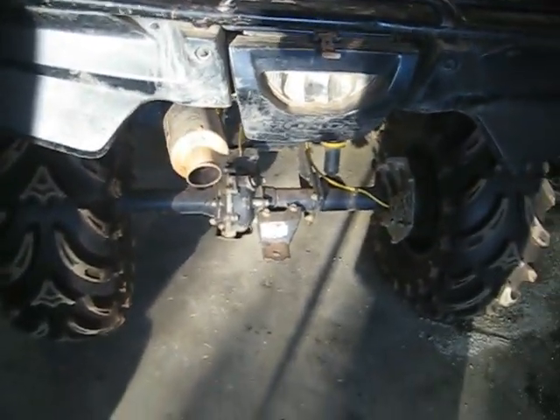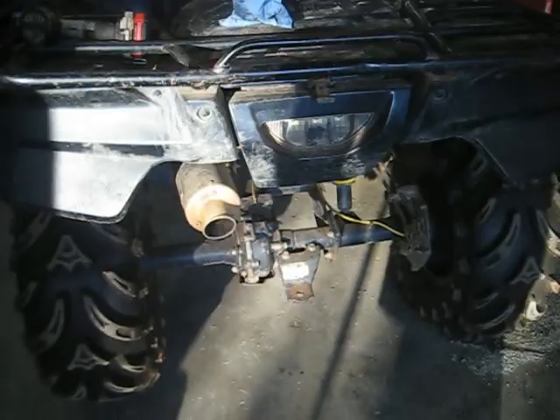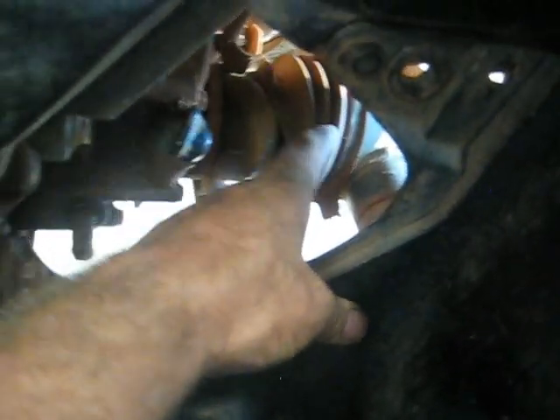What's up guys, four-wheeler doctor back again. Got another one to work on here in the shop - old 500 Foreman four-wheel drive with some rear end problems. It doesn't make any noise, but when you put it in gear it just won't pull with the rear tires. Does fine in four-wheel drive. I slid the boot back to check if the joint may be busted, and it may be, but the shaft coming out of the rear end isn't broke - it's still spinning.